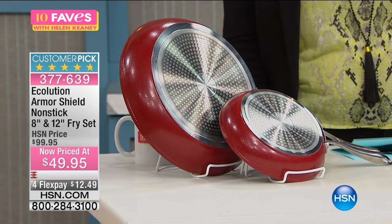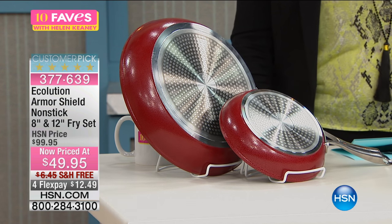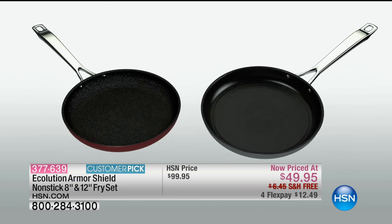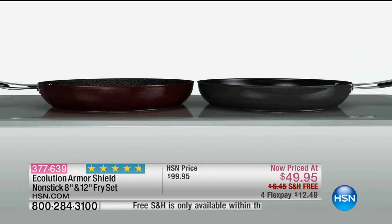What this is all about is quality, quality, quality at a price that's going to blow you away. Our regular HSN price is a hundred dollars, so this is a clearance item for a very high quality standard non-stick. This is the Armor Shield — you can use metal utensils.